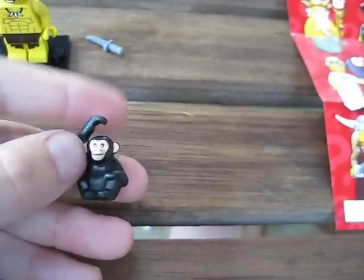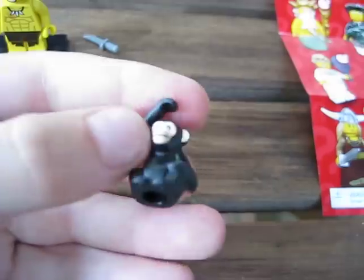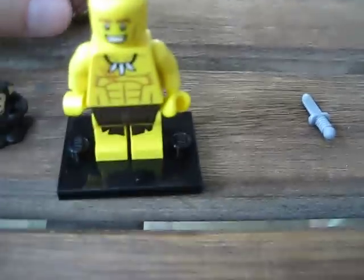The next thing I want to show you is his accessories. You have a nice monkey, which I believe also comes with the zookeeper, and it has a stud on the bottom so it can attach and hang on to the Tarzan figure. He also comes with two knives attached by a piece of plastic, but you can only really use one if you want him on display with the monkey, which is what I did.